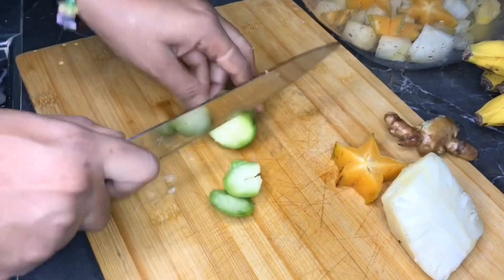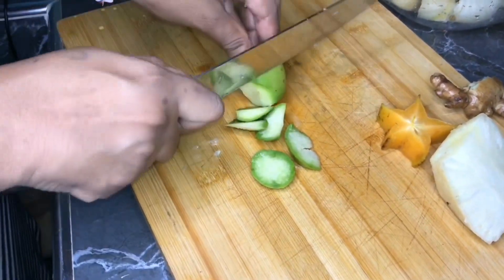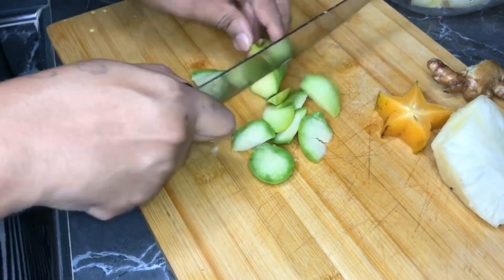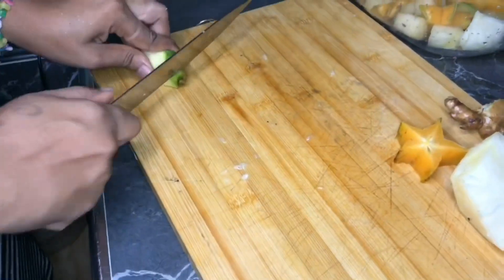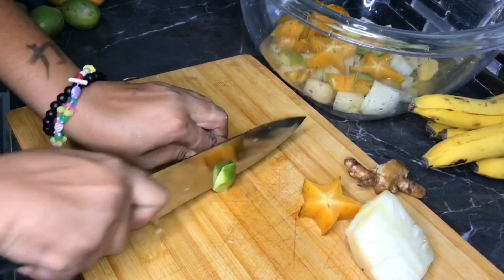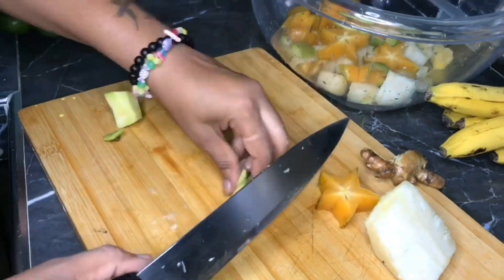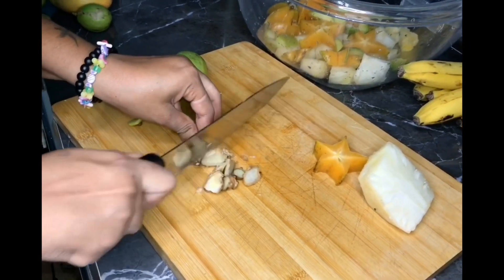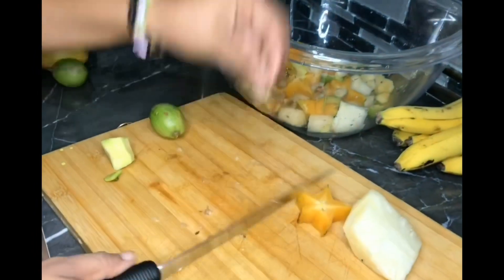I am now cutting up my june plums into small cubes. I will be leaving the skin on because it gives the juice more flavor. After finishing cutting up my june plums and putting them in the container, I will be cutting up my ginger. I'll be leaving the skin on the ginger because everything will be blended together then strained.